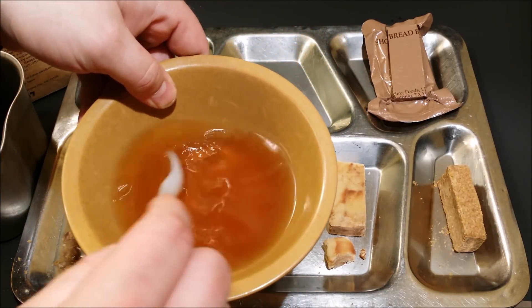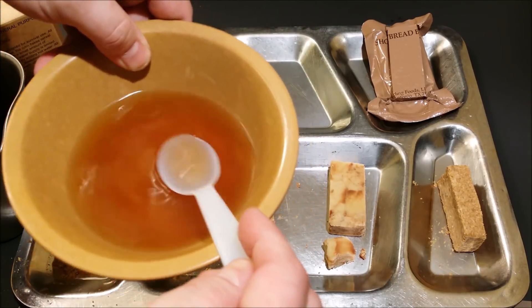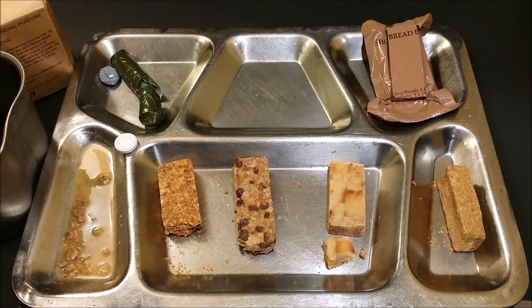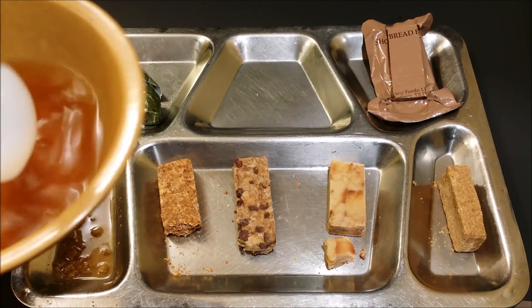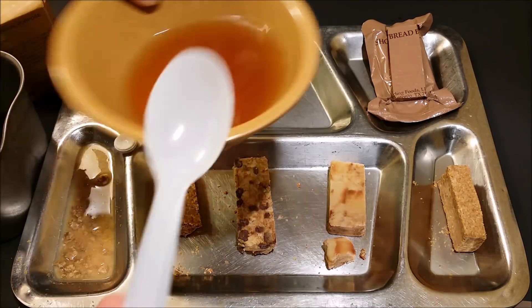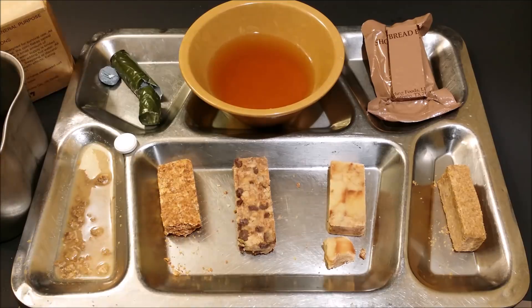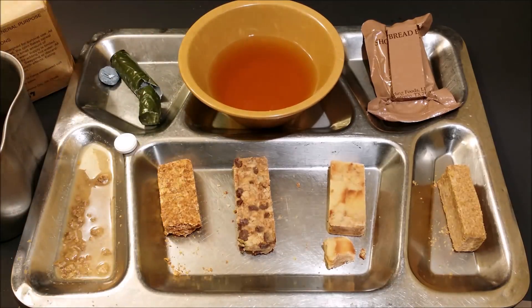I'm going to go ahead and try this chicken — it just does not look right. Here we go. It actually tastes pretty good. Yeah, that's not bad. I don't know if that could make me sick or not, where that was already in a gummy reconstituted form, so I'm not going to drink a whole lot of that just in case.